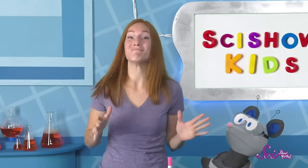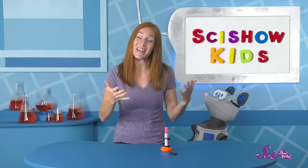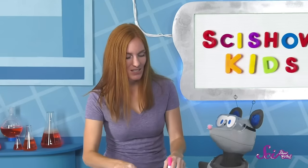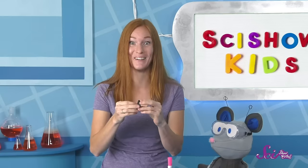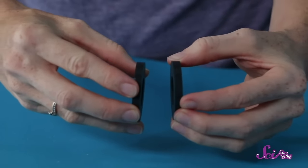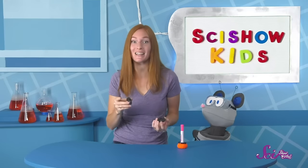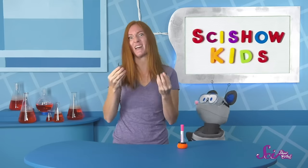Magnets are really fun to play with! Testing to see if different things are magnetic can be fun by itself. But really interesting things happen when you put two magnets together. Check this out! Sometimes the magnets pull on each other, so they stick together really hard. But look what happens when I flip this magnet over—I can't push them together! It's just like my floating magnet experiment. The two magnets won't touch. It almost feels like they're pushing against each other.